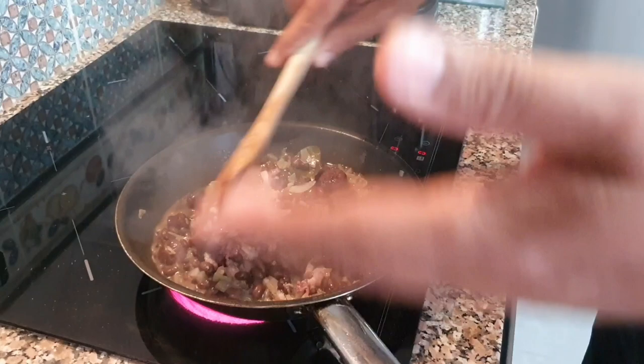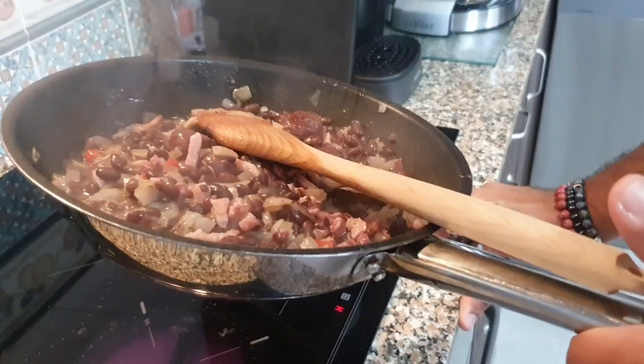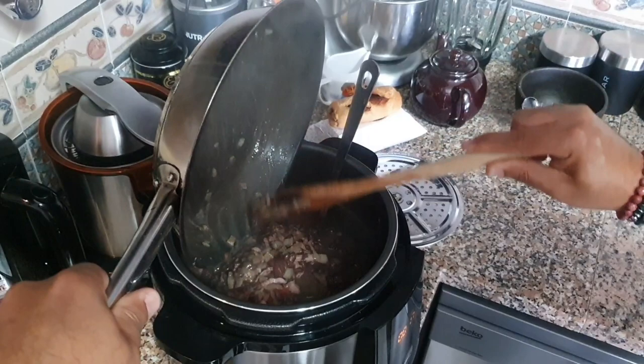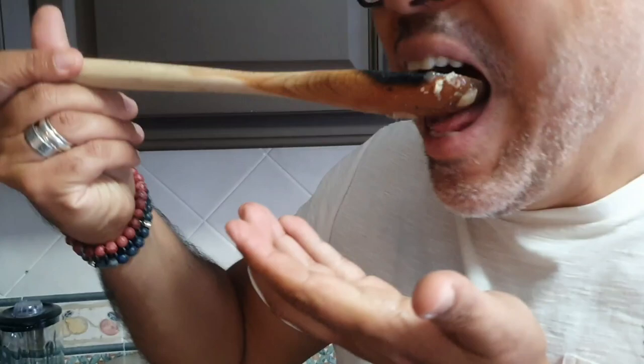Now it's ready to go. You're not going to cook it longer — it's done. You just stir and check if you need to add more water. Here we have the tasting. It's very nice — it's just the way you like it.